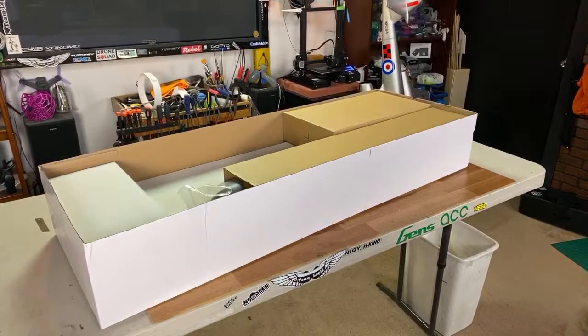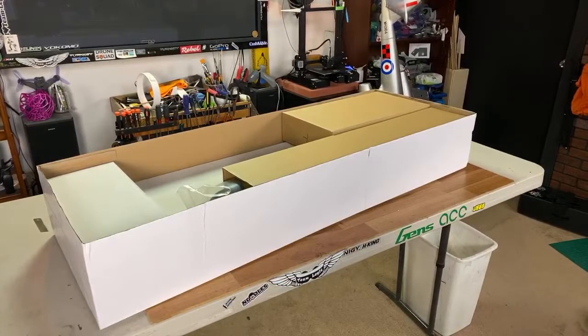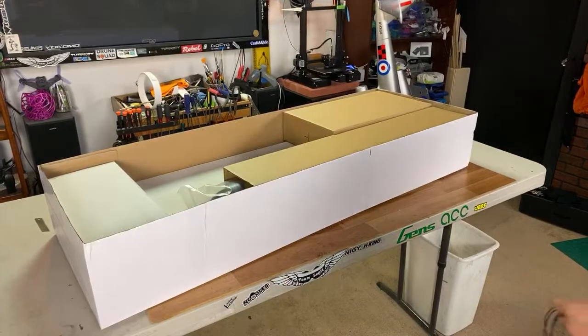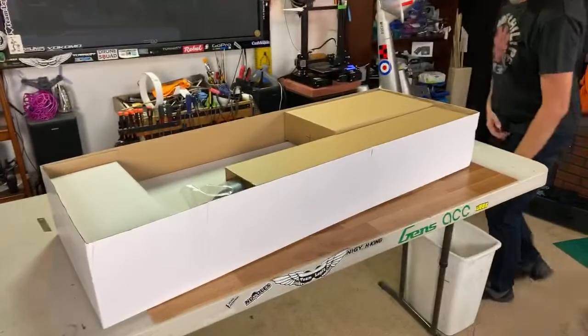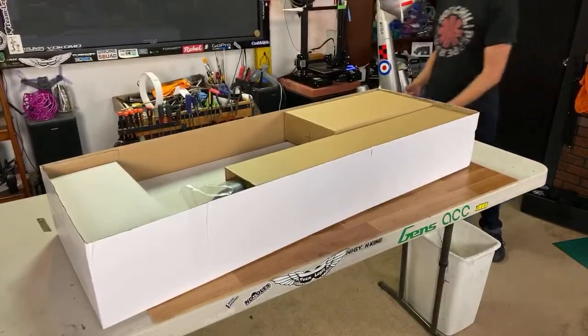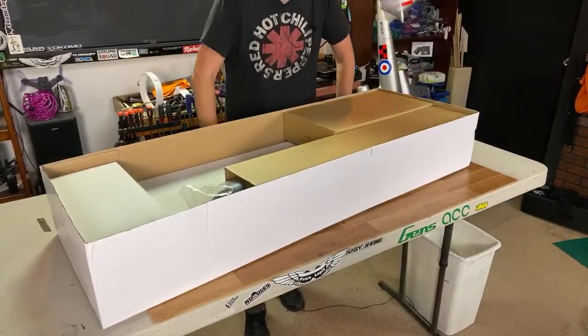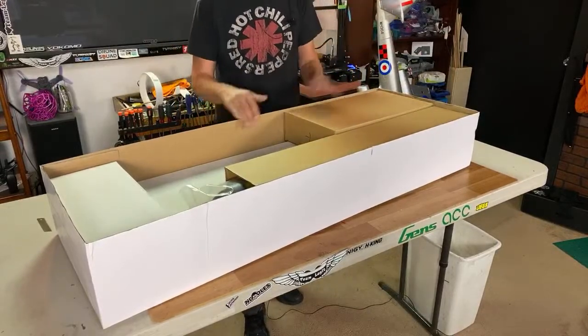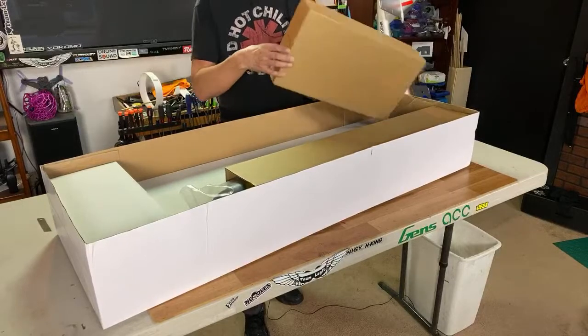The Dynam planes are definitely high value. There's a lot of value involved in getting a plane for a lot less expensive. I think back to my Cessna 188, the crop duster airplane — it's really an amazing airplane. And the thing I like about it the most is that it has wonderful scale detail. Nothing was spared in the scale detail. So I'm right down here, guys — I'm just going to pull this apart and show you guys what's in the box. It'll just be a quick unboxing.